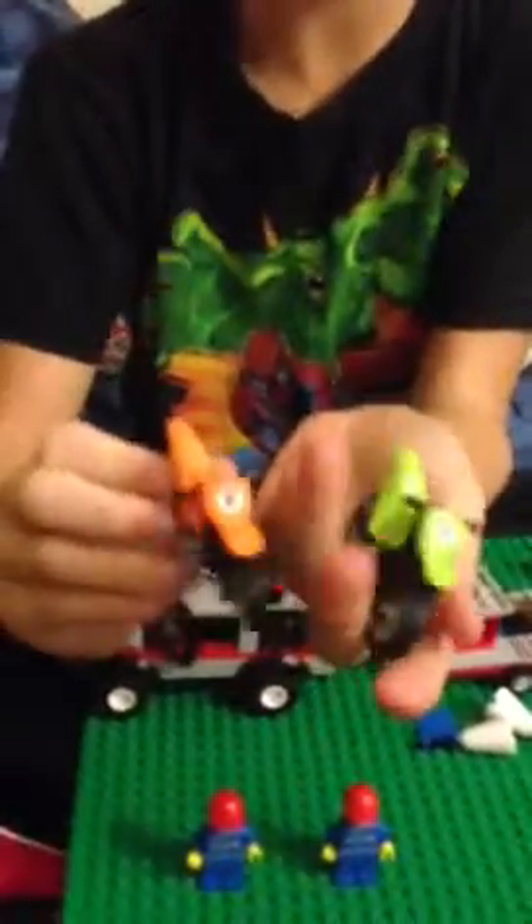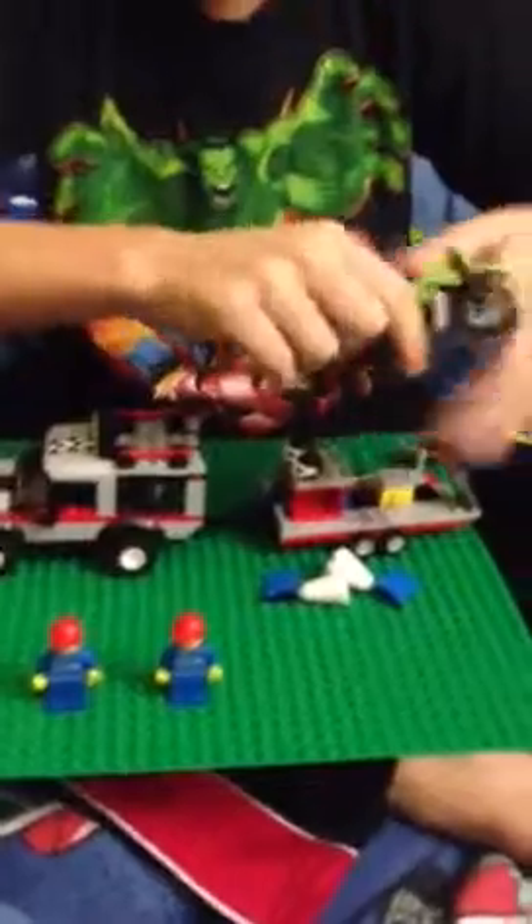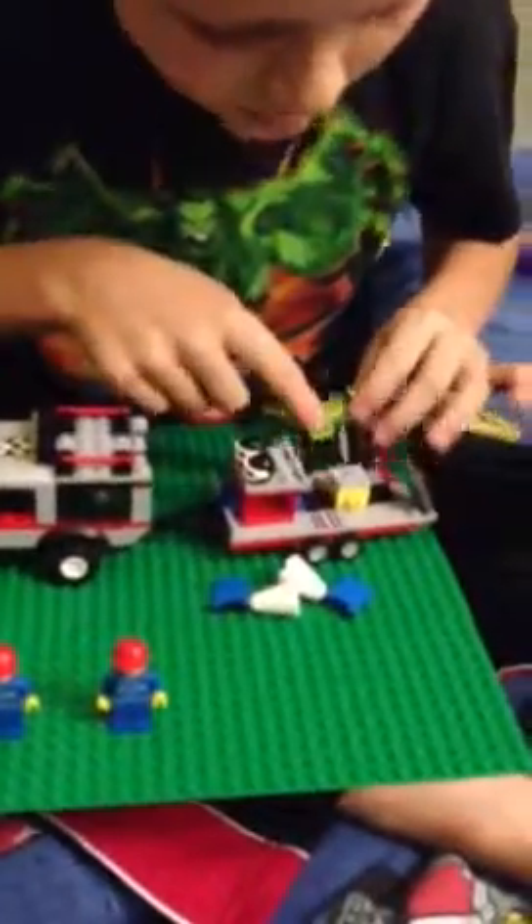Now I want to show you the dirt bikes. This is number eight — it's orange — and this is number six, which is green. Both of the dirt bikes, I think they're really cool. They attach right on these little pegs and they snap right there. They connect.